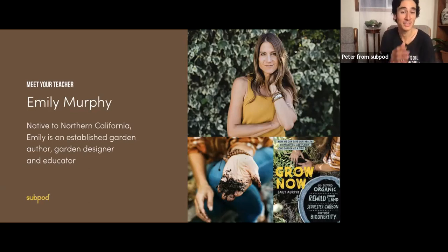So Emily Murphy, she's native to Northern California. For all of you out there that live in that area, this is going to be perfect for you. She's a fantastic communicator. I love Emily's type of writing because she's able to take permaculture principles and natural principles and share them in such an easy and simple way.